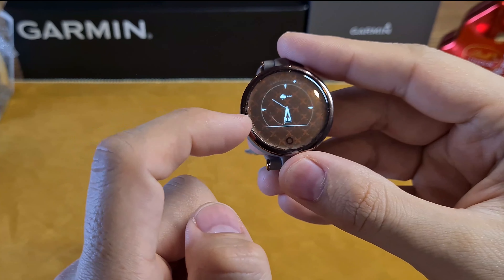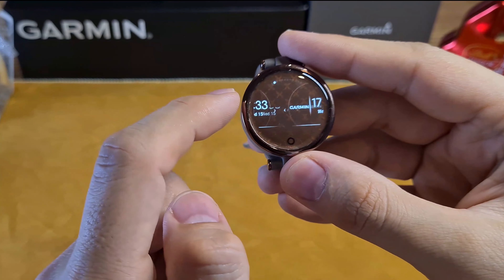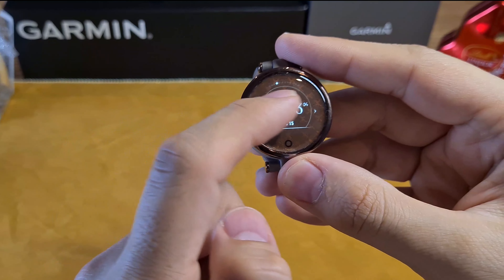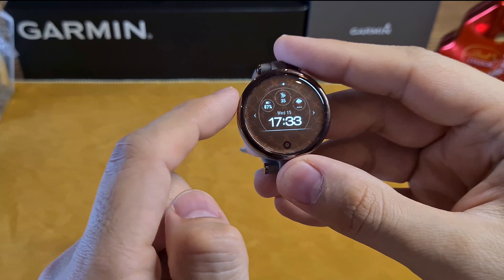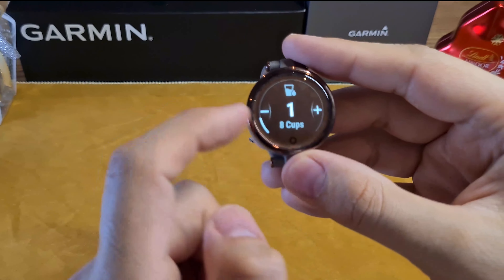You can customize the information shown on each watch face, such as heart rate, number of steps, battery percentage, body battery, weather, notifications, and more. Both analog and digital watch faces are well visible indoors as well as outdoors. You can also set the amount of water you want to drink per day — it counts the number of cups, which helps keep you hydrated throughout the day.